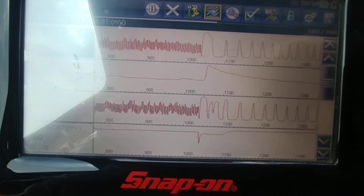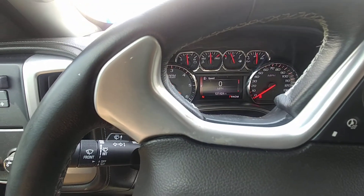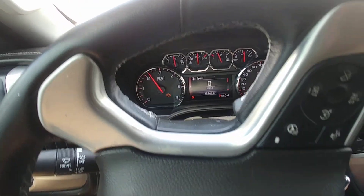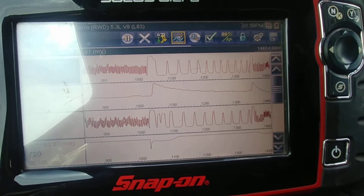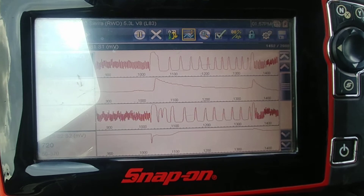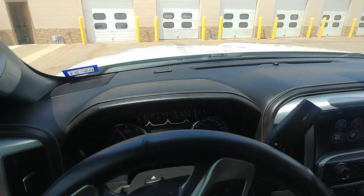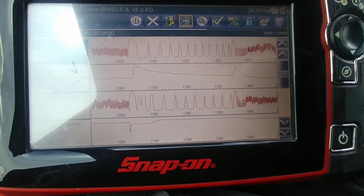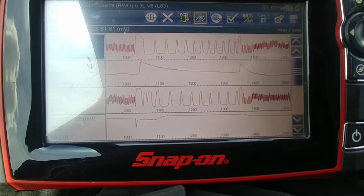I'm going to go back up to 3,000. Once again you see the opposite — a rise on the factory cat, a drop on the aftermarket cat. Now, this is just me sitting still in a parking lot. When you're on a road, these changes here and here will be much more noticeable.